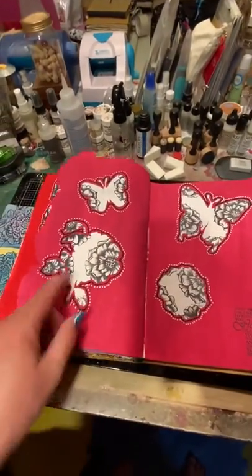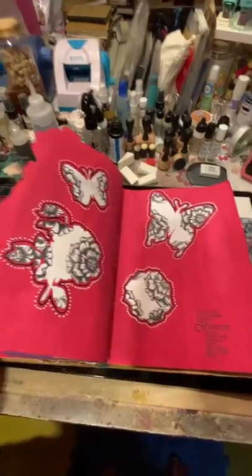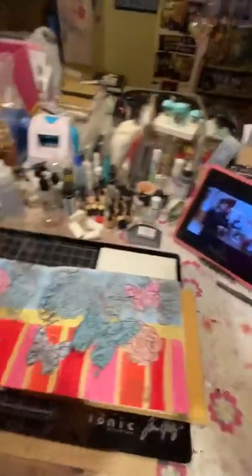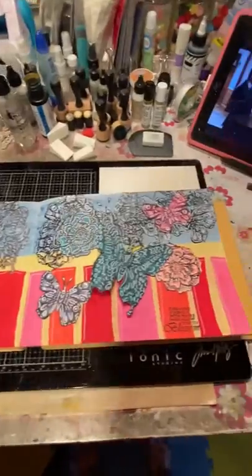The reason that I actually had more masks here to use is because I was inspired at the class. My friend Judy showed me the class that they had done with Judy's last year, and I took a picture of it and I wanted to do something similar. So this is the page that I came up with for that.